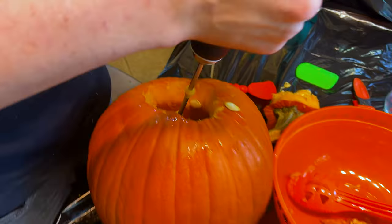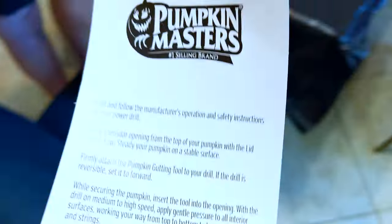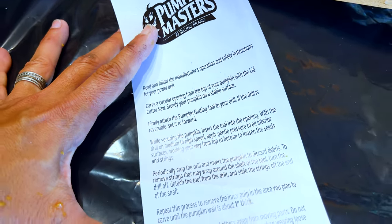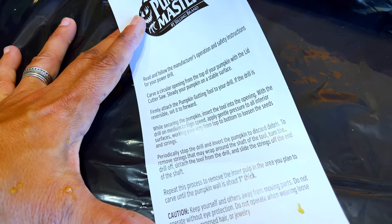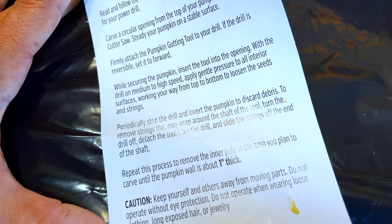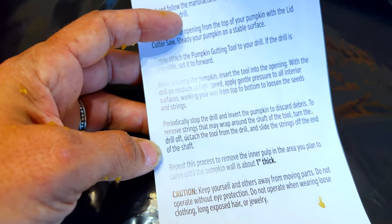Are there instructions on this thing? There were. Thor, why'd you just tear it off like that? I was excited, okay. Oh, there it is. You wanted to take the instructions? Destroy it. Carve a circular opening from the top with the lid. Steady your pumpkin on a stable surface. Firmly attach it. Done. Insert the tool with the drill on medium high. Apply gentle pressure to all interior surfaces.